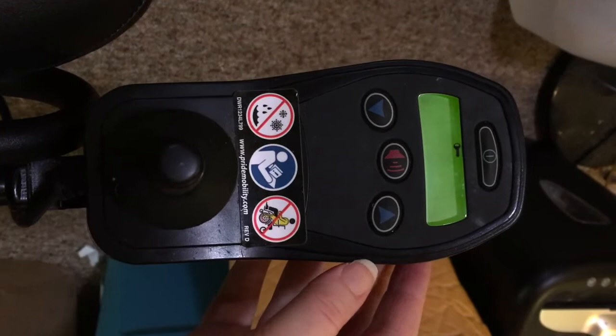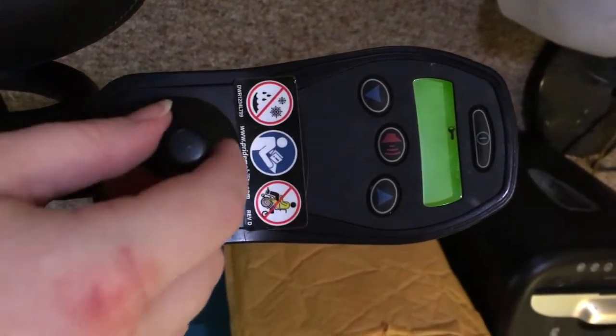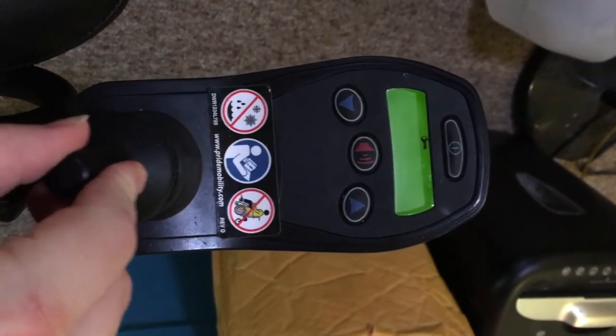To unlock your controller, make sure the controller is on, and then push the joystick forward, towards the LCD screen, until you hear a beep. Then pull it backwards, away from the LCD screen, until you hear a beep.